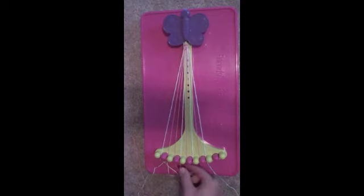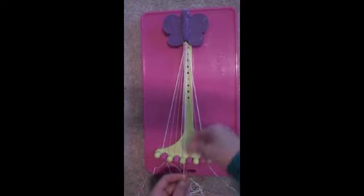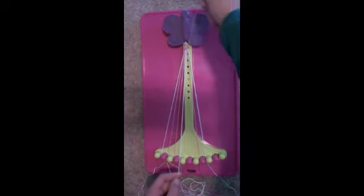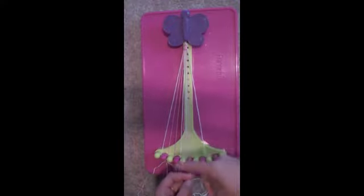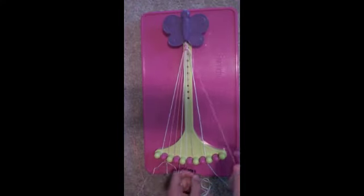Next, take string number 5, your pink string, and make two right-handed double knots. First, on string number 6, your white string. Place the white string in slot number 5 and pick up the string in slot number 7. Make another double right-handed knot. Place the string in your left hand in slot number 6 and the string in your right hand in slot number 7.